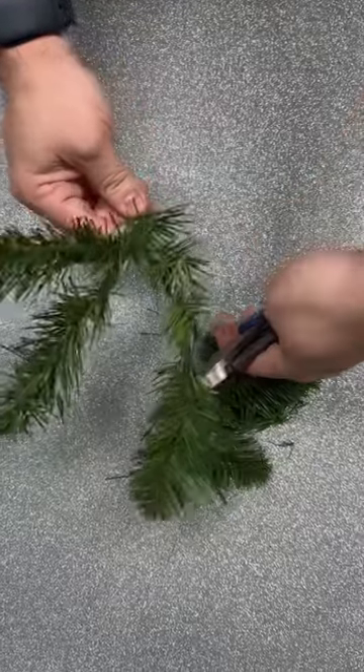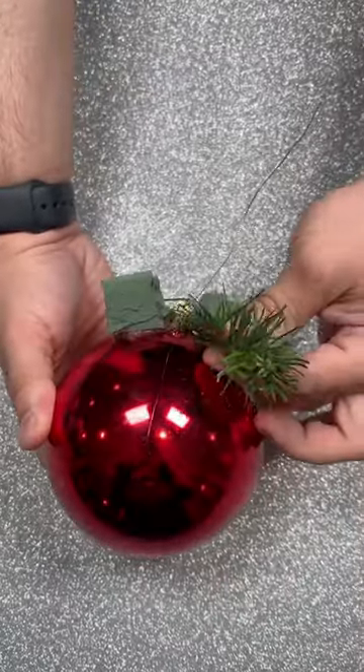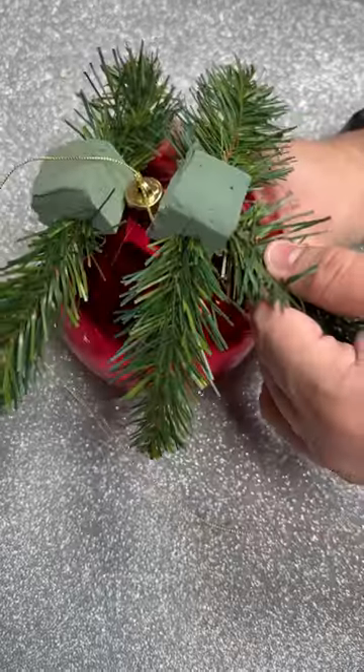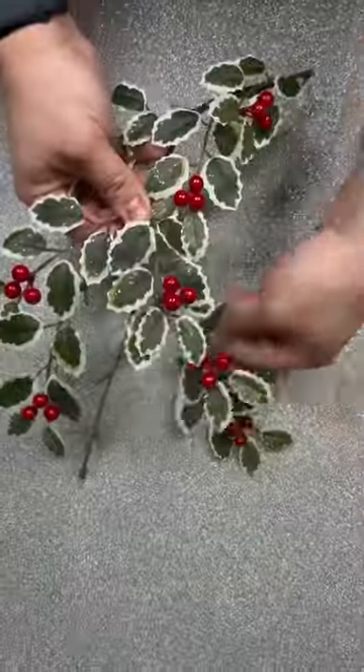Now we're going to snip off some greenery. I'm cutting these pieces a little bit smaller because we are designing on a smaller ball. Poke those right into the styrofoam and work them all the way around — you don't want to see the styrofoam in the end. Place some pieces up top as well.